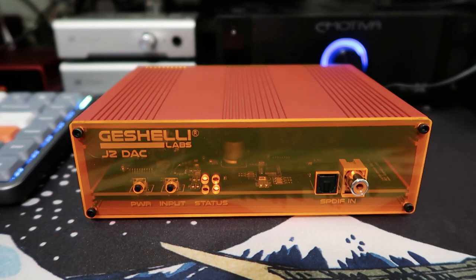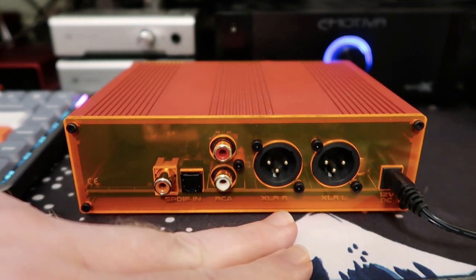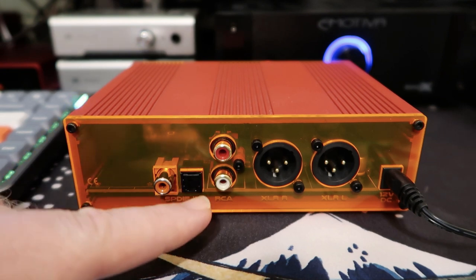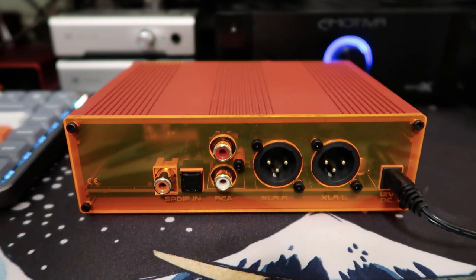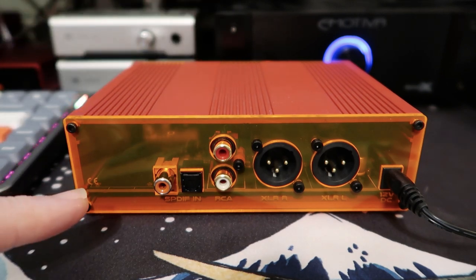Looking at the back panel, the J2 supports balanced outputs, which is very cool. That's not something I'm currently set up for but I'm going to be experimenting with it in the future. For the moment I'm just using the RCA outputs. There's also a blank spot on the back panel — you can option the J2 with a USB input. I don't use USB in my main system and I have a lot of other USB DACs, so I got the base model at $250, but for another $50 you can add USB if that's something you're interested in.